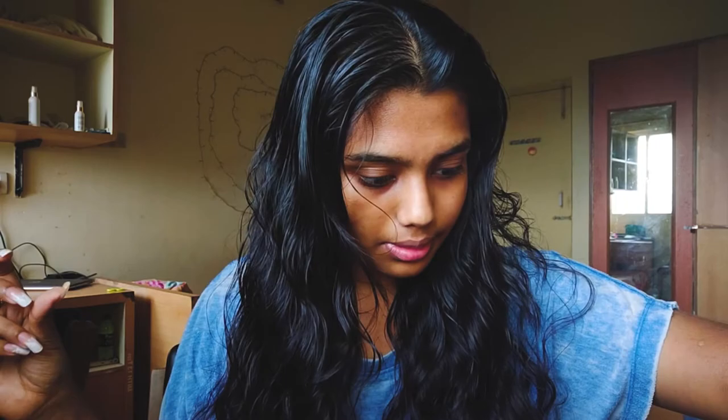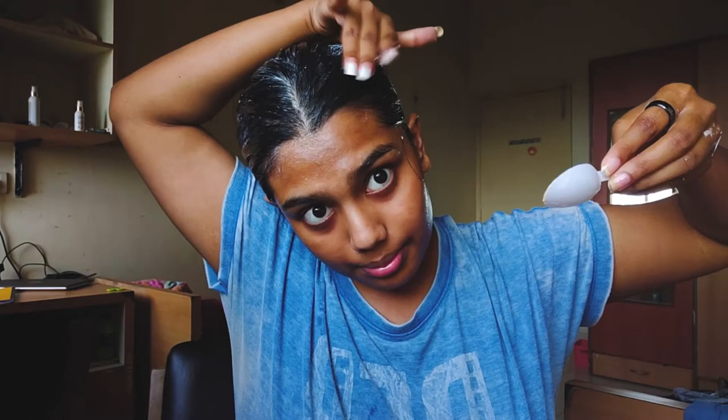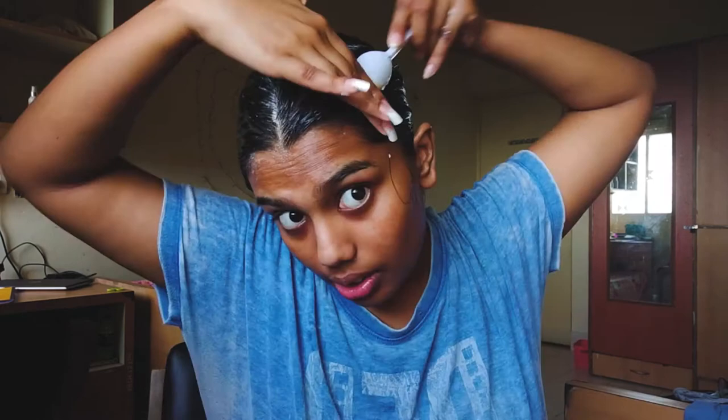You can use a brush — like the one you use for coloring — but I use my hands. Now I'm going to apply it. It smells horrible, but no matter how it smells, it will make your hair shiny and soft.